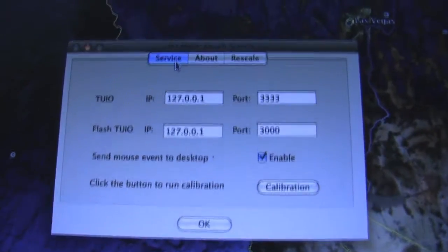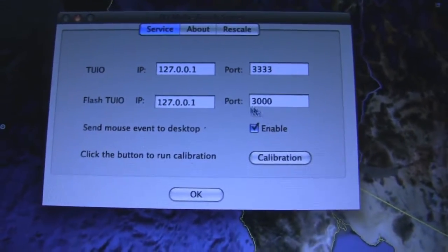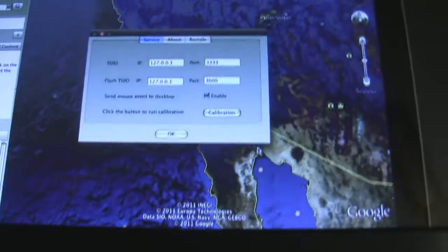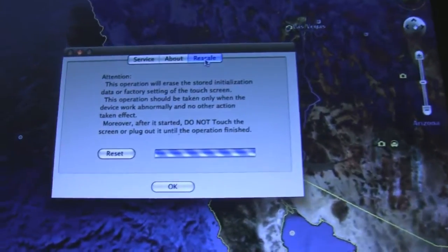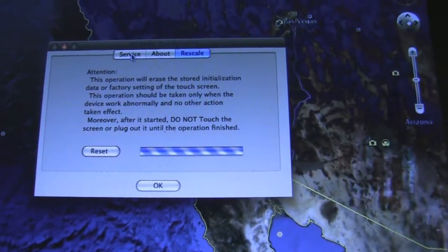The service tab shows that it exports Tui, Flash Tui, and then sends the events to the desktop. You can turn them on or off if you want. You can hit the calibration, and again, you just touch the Xs and it's calibrated. The other tab here is Rescale, that resets the settings so that you can relaunch the frame software.